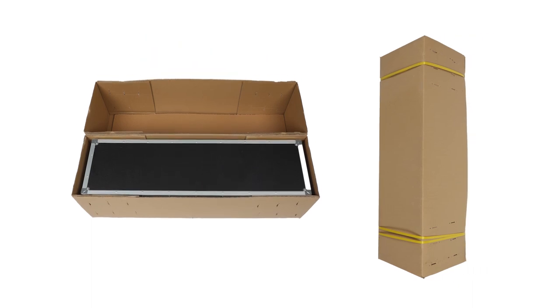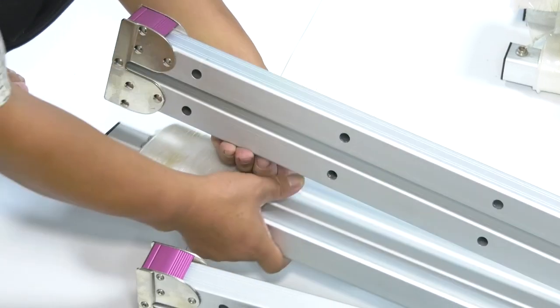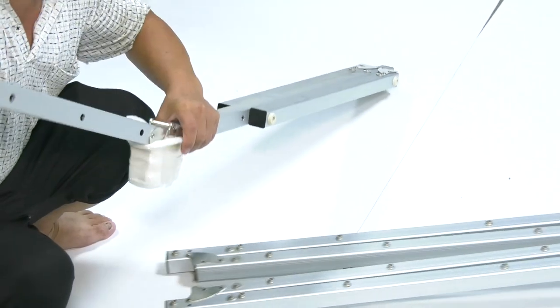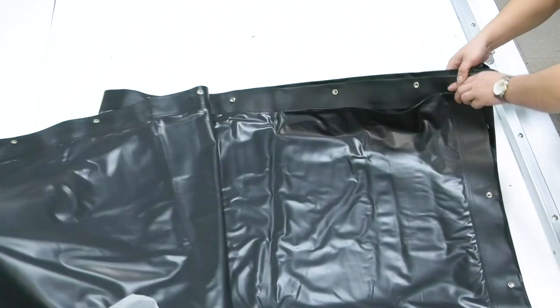Fast Fold Projector Screens are a large audience mobile projector screen designed for large mobile presentations and performances. Two fabrics are available for choice: front and rear projection. The aluminum frame is strong and stable. Multiple buttons on each frame bar ensure the screen stays flat and wrinkle-free.